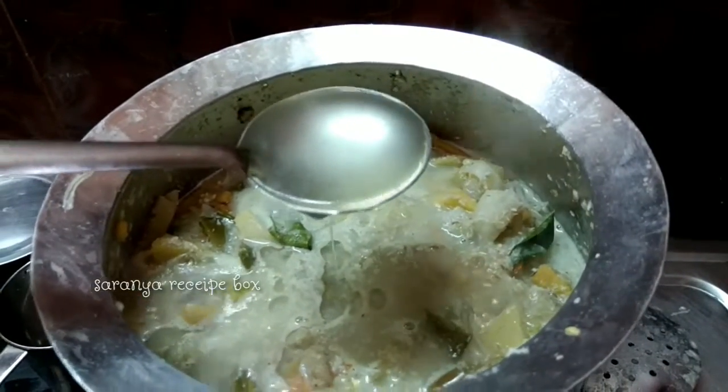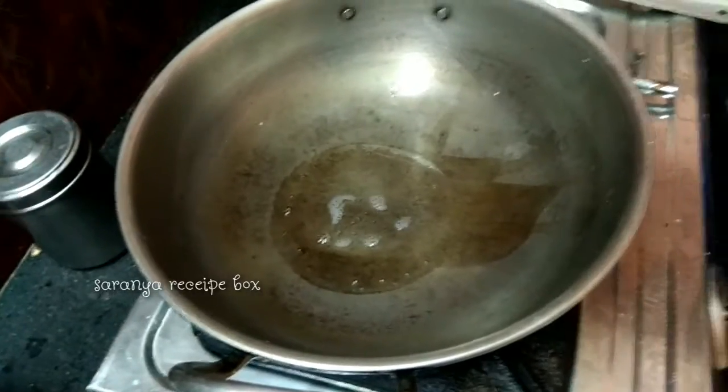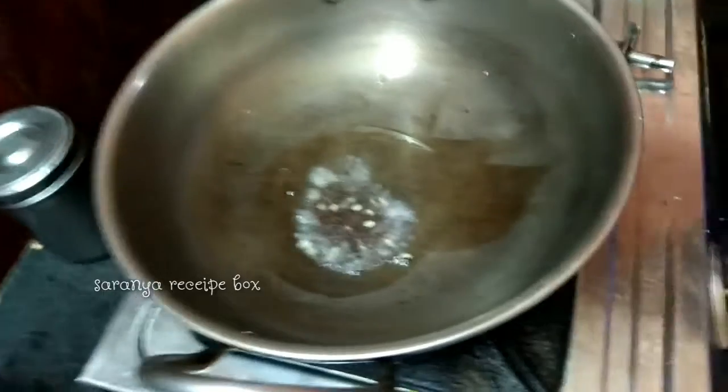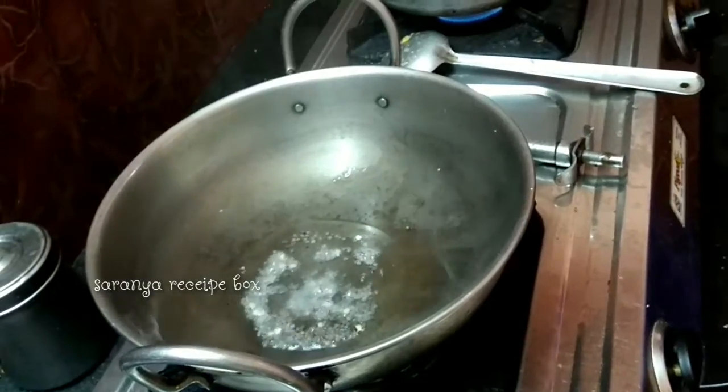For seasoning, add two teaspoons of coconut oil in a kadai, then a tablespoon of mustard seeds along with some urad dal, and four to five chopped small onions.